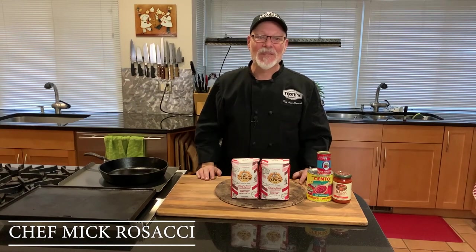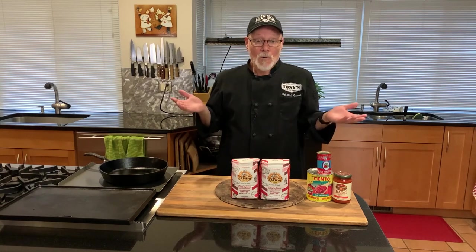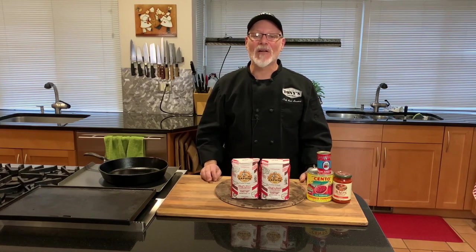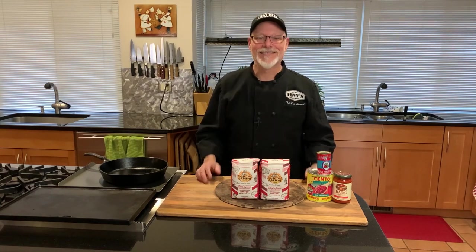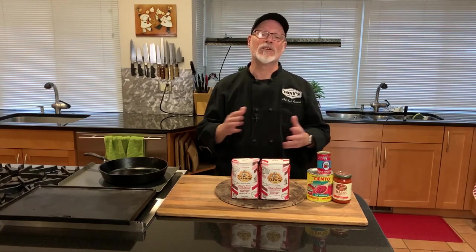Who doesn't love pizza? They say that on any given day, 13% of North America eats pizza. Most folks order pizza out, but they're missing all the fun. The joy of pizza comes from making it, especially the dough. Making dough and pizza with your kids or friends is the most fun you'll have in the kitchen all year long.